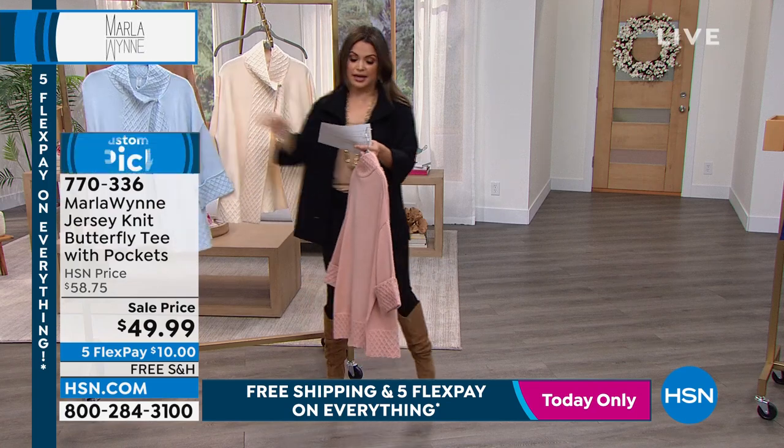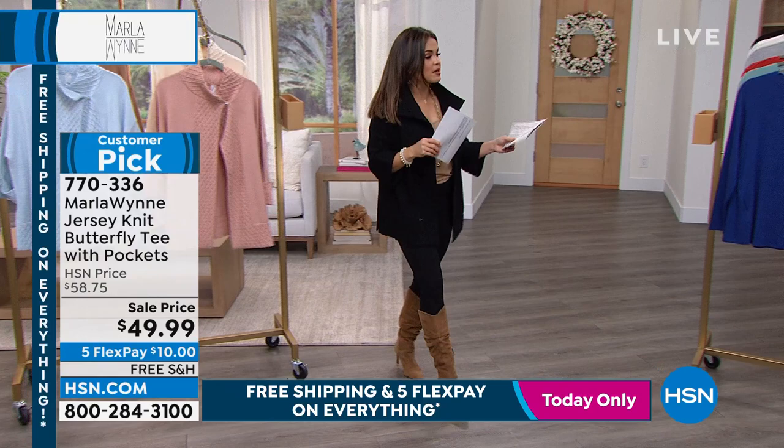In the black — I just think it's gorgeous. So another beautiful piece from you, Marla. Let's move on and talk about an elevated basic. We love the butterfly tee.